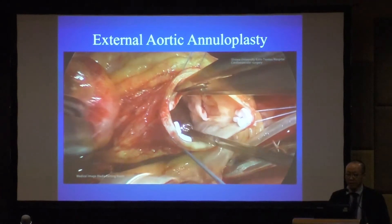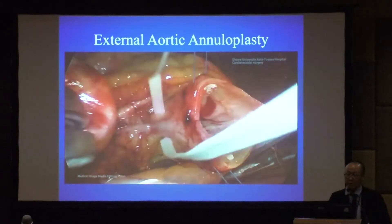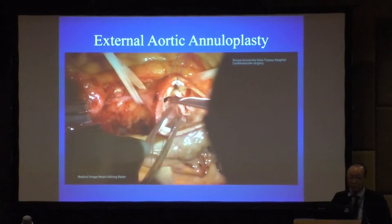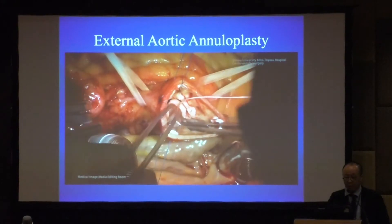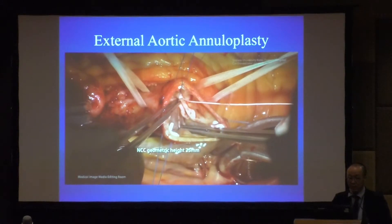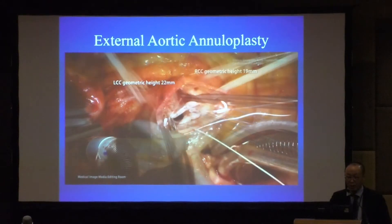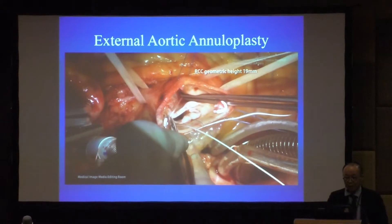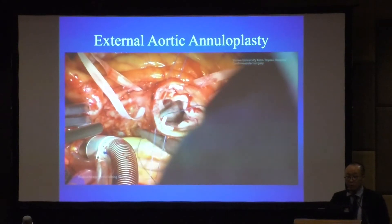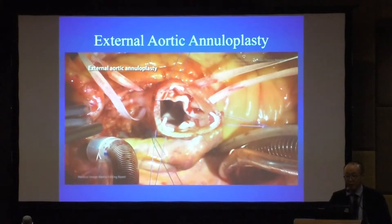If repair is possible, we first check the size of the annulus. We insert a ball sizer; in this case it's 30 mm. Then we tape the LCC and RCA respectively, and check the height of each leaflet. In this case, NCC is 25, LCC is 22, and the fused RCC is 90. We then suture 2-0 Tycron with pre-pledget under the annulus — 6 sutures under the leaflet.